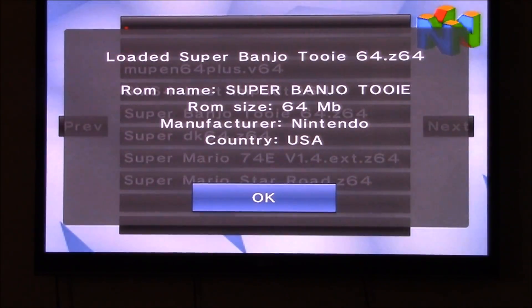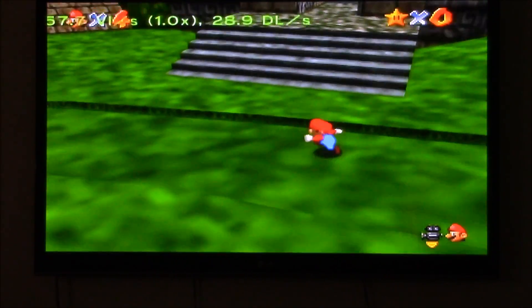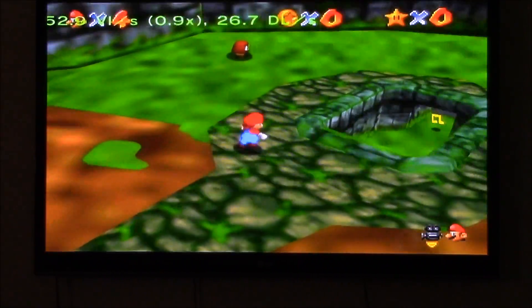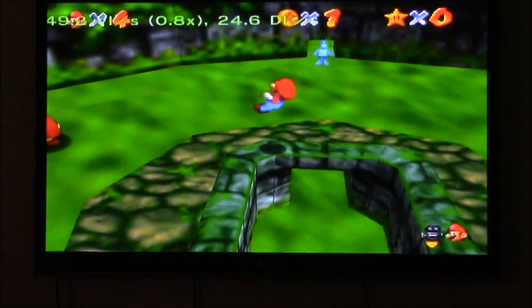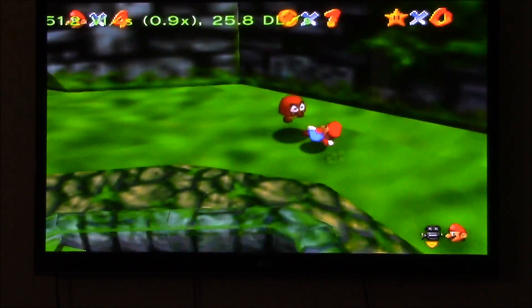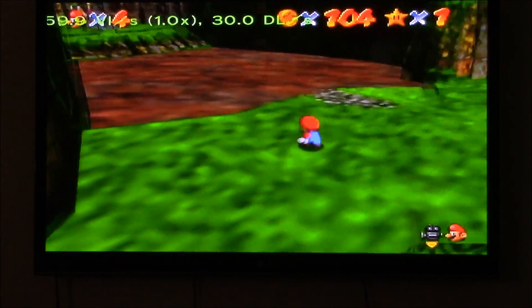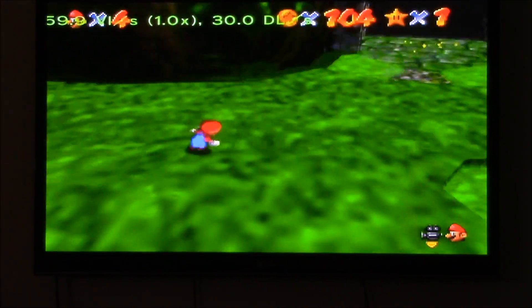Just... wow. Moving on to Super Banjo-Tooie. To start out, on the overworld we see much of the same crap framerate as earlier, but when you enter the first level it gets even worse. While not as bad as Super Donkey Kong 64, it's still slow and inconsistent. Unfortunately, this seems to be the trend with emulating these games on Wii, for the most part. But when you go over to this area, the framerate is rock solid — I guess it's because it's a smaller room, less to render.